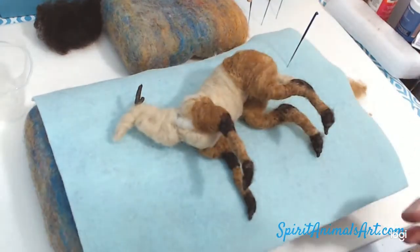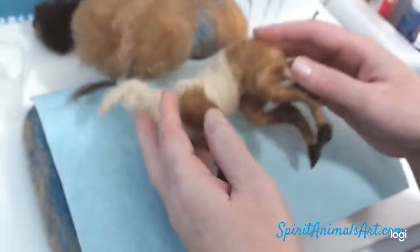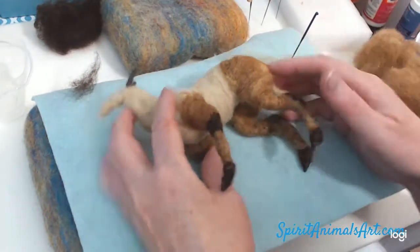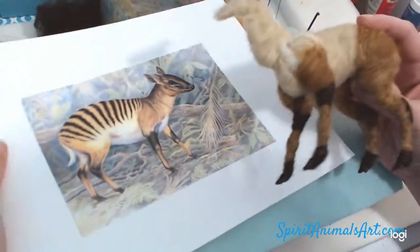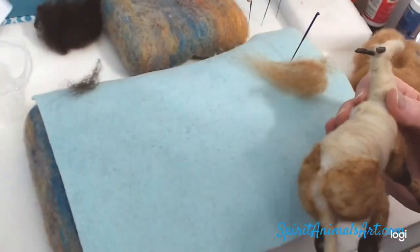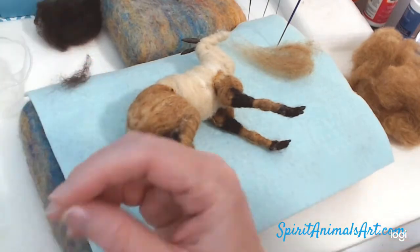It's time to get to stabbing again. Between videos I finished out that last leg and just tightened things up a bit. We're going to put the little belly on. If you look at the picture, they're chunky little things.